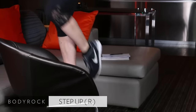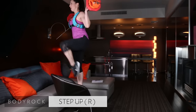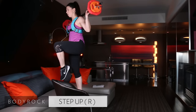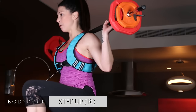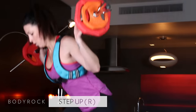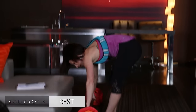I swear to God, you'll feel this for the next three days. Down and up. Notice I'm pausing for a second at the top — it's to really hold on to that squeeze. Squeeze your bum forward. Down and up.